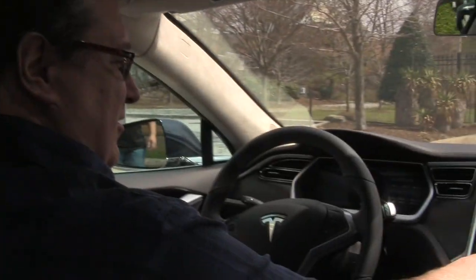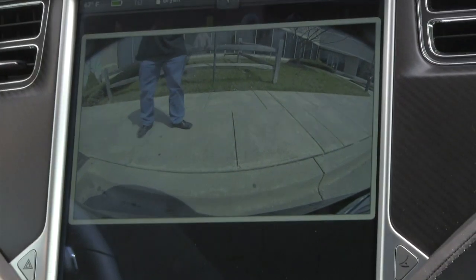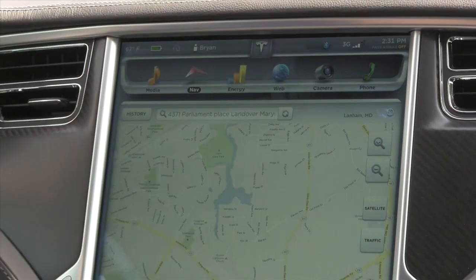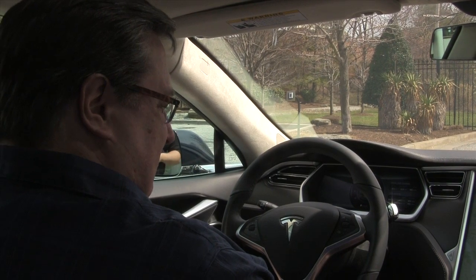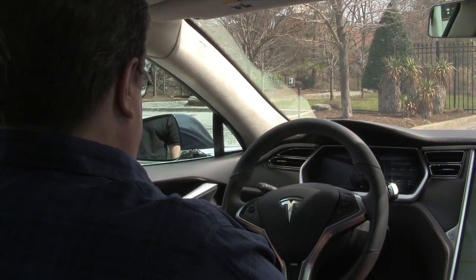I prefer to back in because the camera is so good I can tell exactly where the curb is and stop before I back over it. If you pull in front-first, the car is low enough that you might scrape the underside of the nose. So I find myself backing in a lot now.